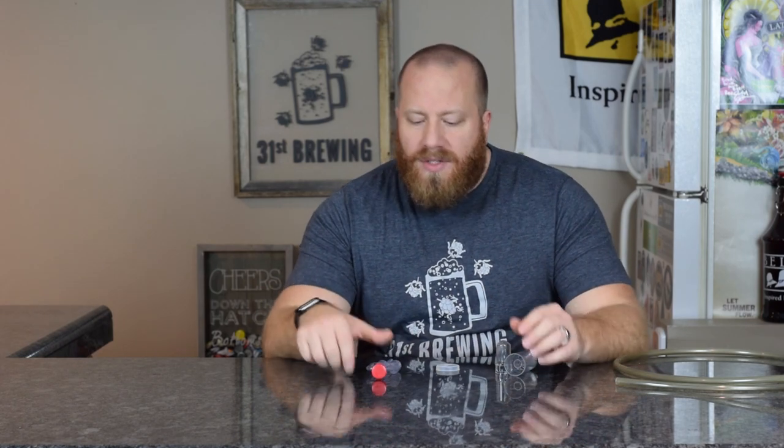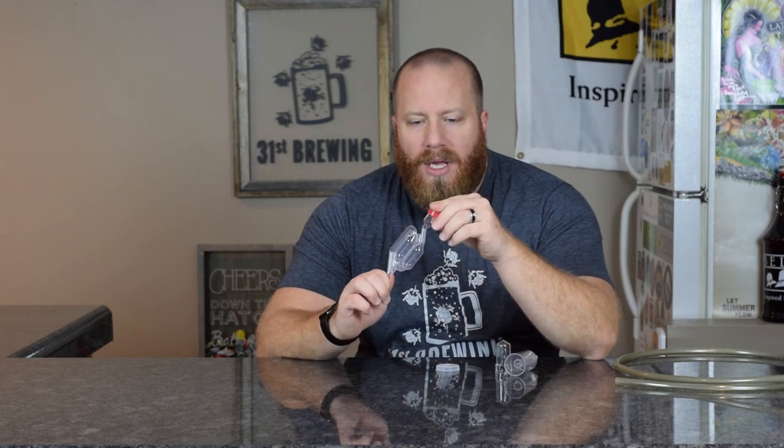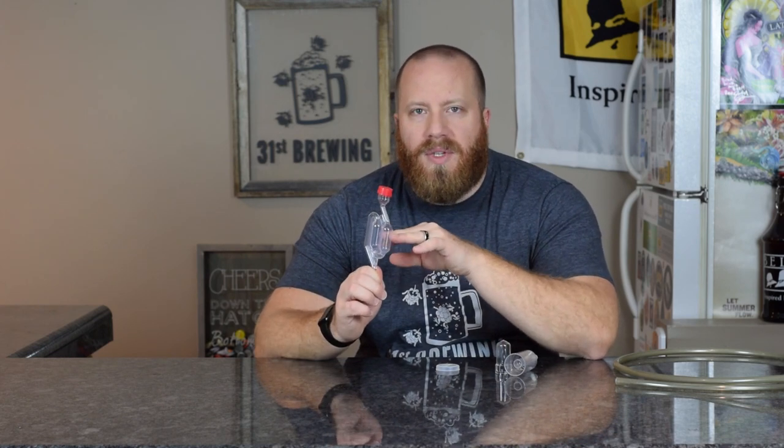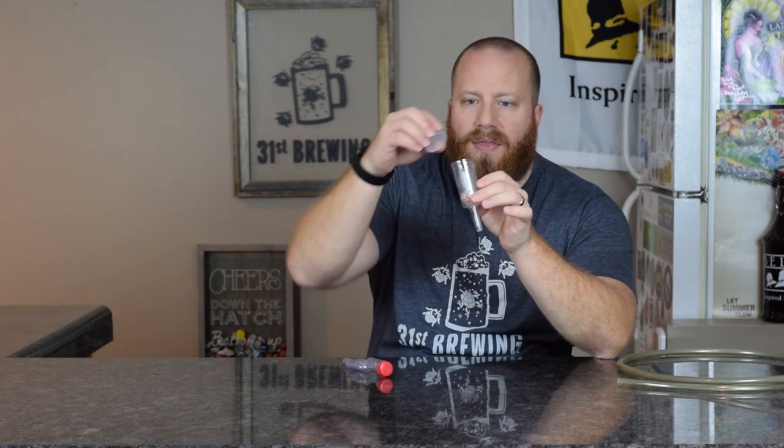We have a two-piece and a three-piece. In the two-piece, you have two pieces: the main part and the cap. The cap goes on and this would be filled with liquid. The three-piece has three pieces: the main part, the inner part, then the cap.